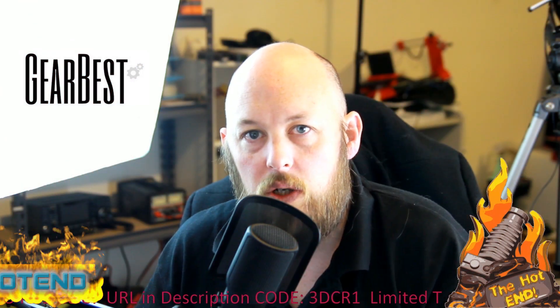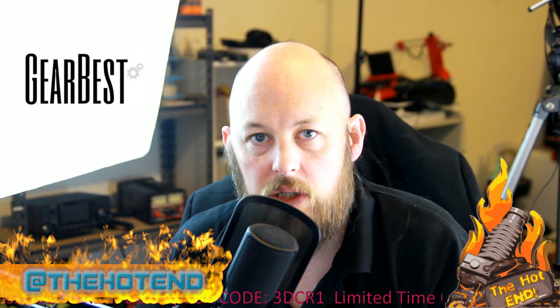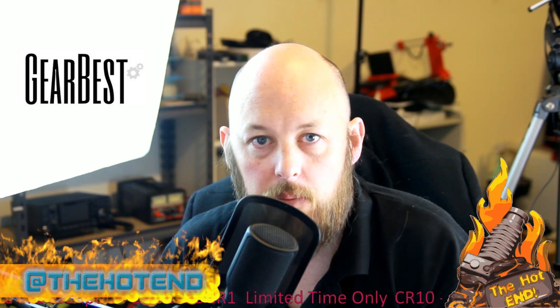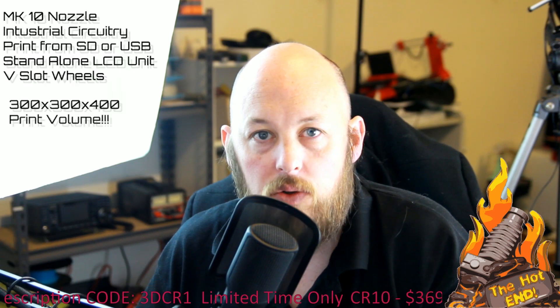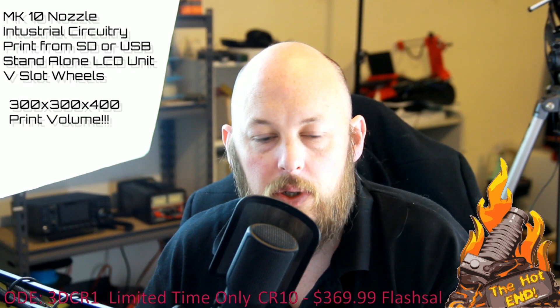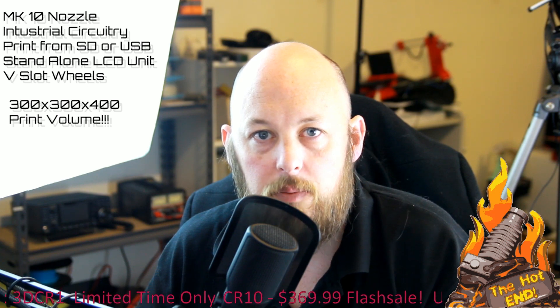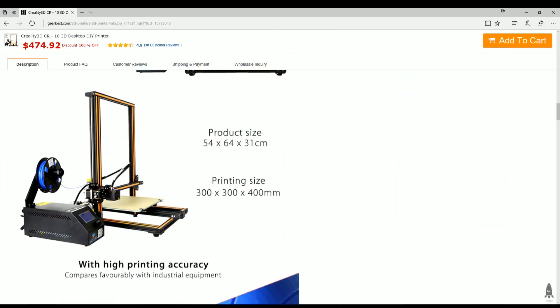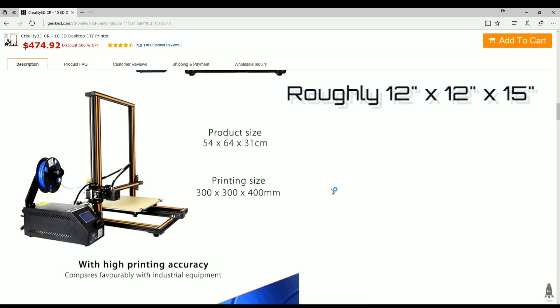Gearbest were nice enough to send over one of these printers for evaluation, and I have it now printing in the background which you may or may not be able to hear. I'll just go through some of the quick features of the printer itself. The printer does a 300x300x400mm print area.